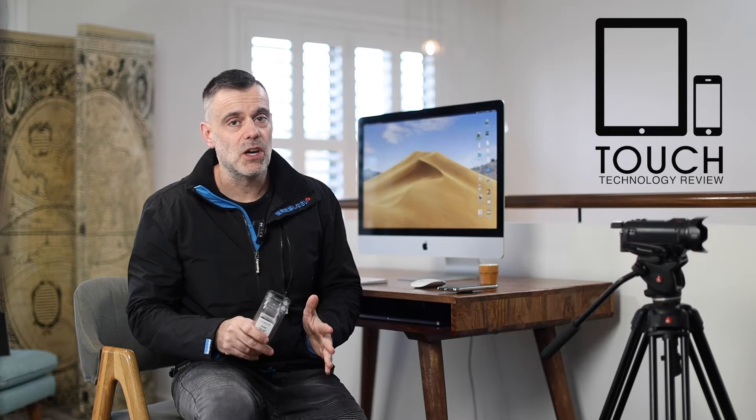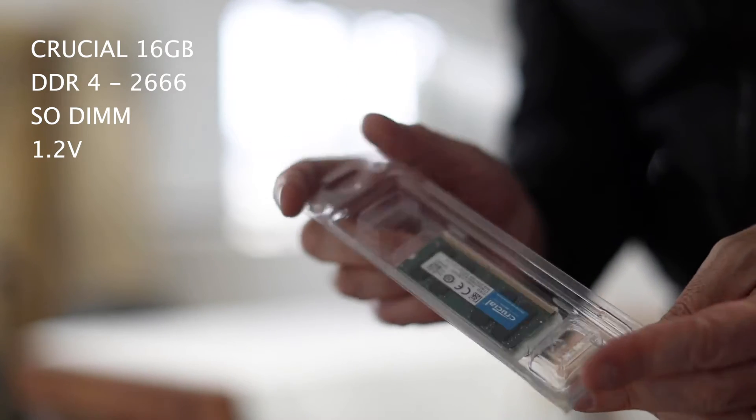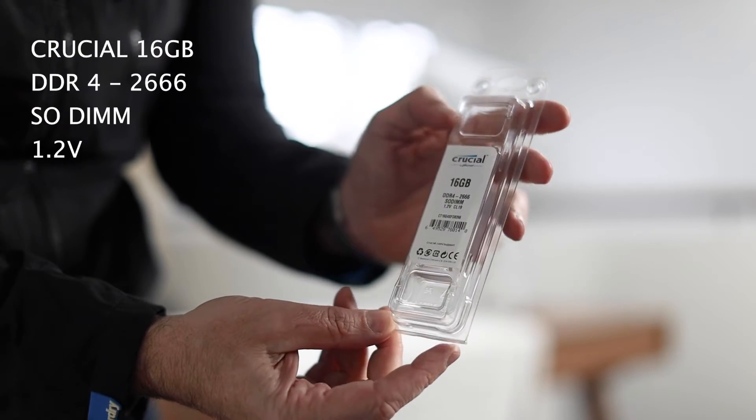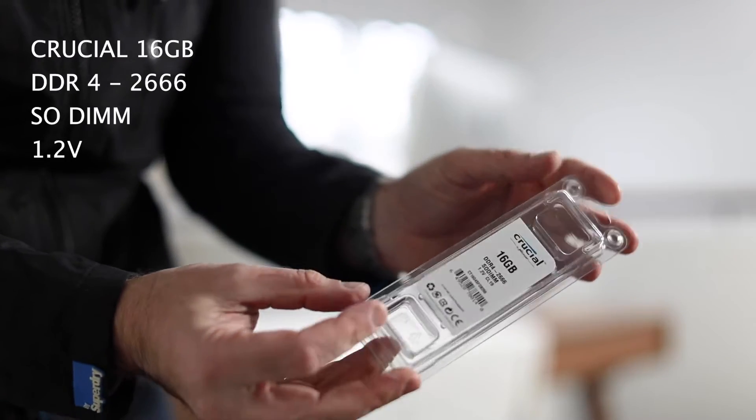I want to show you how to do it, but before we have a look at how it's done, a quick discussion about the types of RAM that are compatible and most importantly the configuration in which you need to install the RAM. There's a lot of confusion about this online so I thought I'd clarify it in this video. In terms of the RAM specification you need to install DDR4-2666 SODIMM rated at 1.2 volts. I'll leave a full list of the specs in the description box below so you can go and check, and also a few links to where you can purchase this RAM at a very cost effective price.